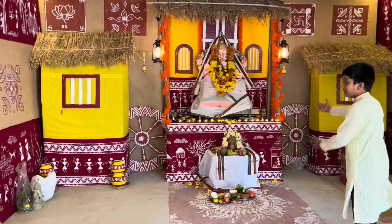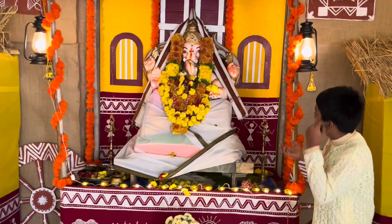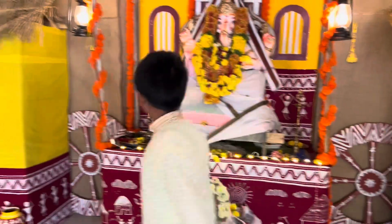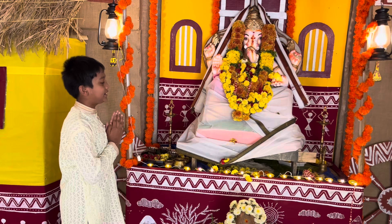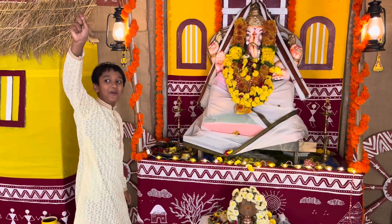This is our Ganapati over here, our very nice Murthy of Ganapati Ji, holding one modak on one side and on the other side it's written Shri, with giving blessings. So let's hope for the best of each and every single year — Ganapati Bapa, Morya.